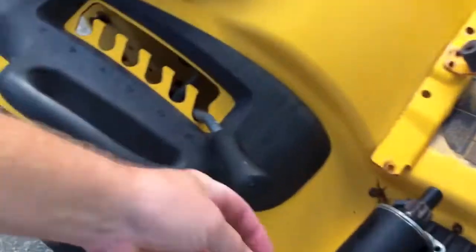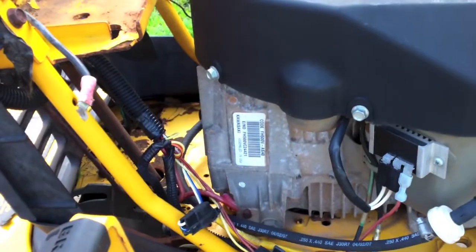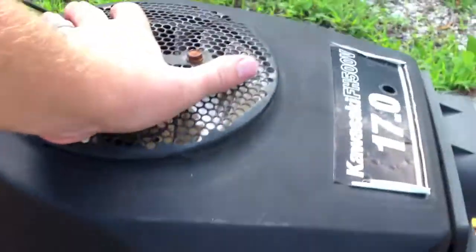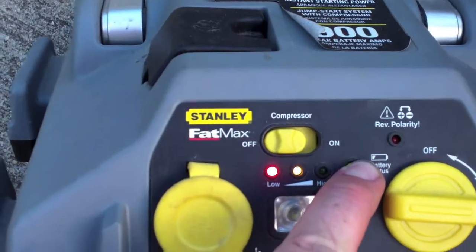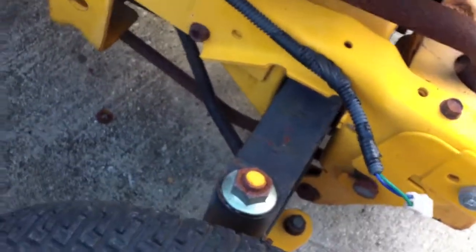Over here at the Cub Cadet, I'm going to throw this starter on and see if we can get it to at least bump over. Don't have a whole lot of time left in the day. I'll disconnect it, grab a couple of wrenches, and see if this guy will at least turn over. Got it bolted on — those are half-inch bolts going in there, nothing too terrible. The bad news is my jump box only has about a half charge on it, but we're just doing a spin to see if it'll do something.